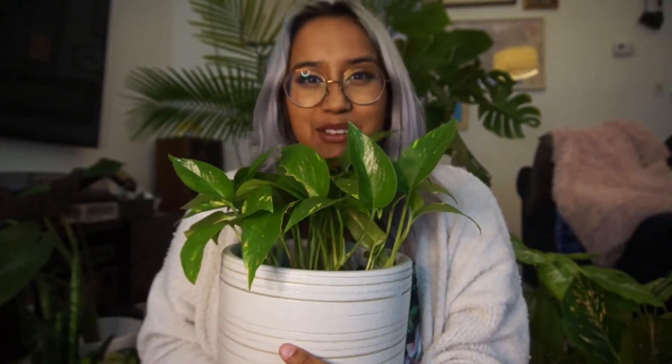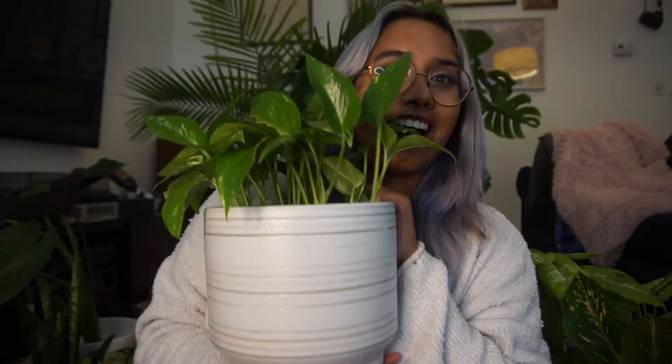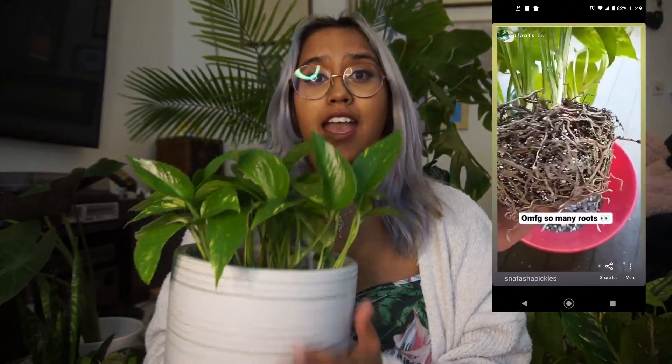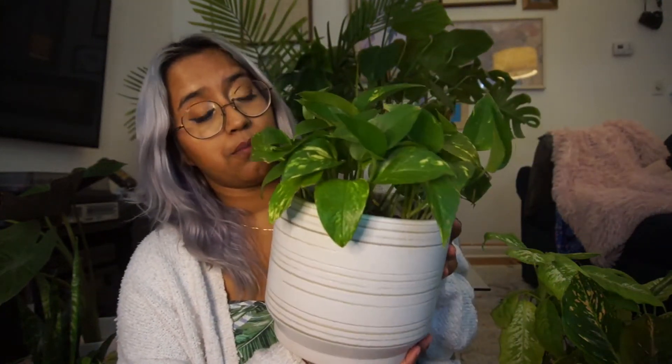This is my pothos. I grew all of these little guys from tiny baby propagations — I will insert some pictures here so you guys can see where they started. This plant has been repotted twice and pothos, I say, is one of the easiest plants to grow as a beginner. It is easy to propagate — all you have to do is make sure that you're cutting below the nodes and then sticking them in some water and changing out the water every three to five days and you will get a happy, healthy, really full plant like this.